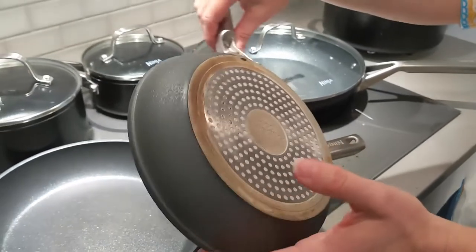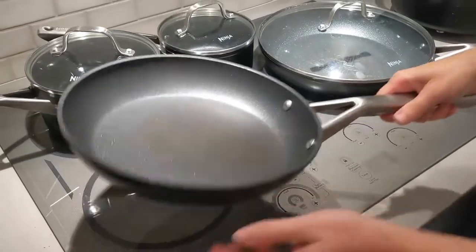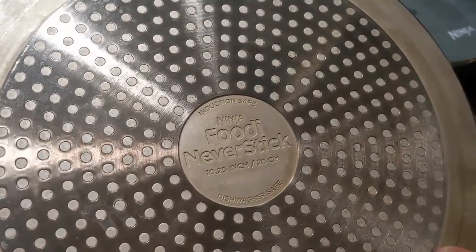This is an eight inch frying pan. We use this every morning for eggs. It's dishwasher safe but we don't use it in the dishwasher. I do put the lids in though because the lids will get greasy.